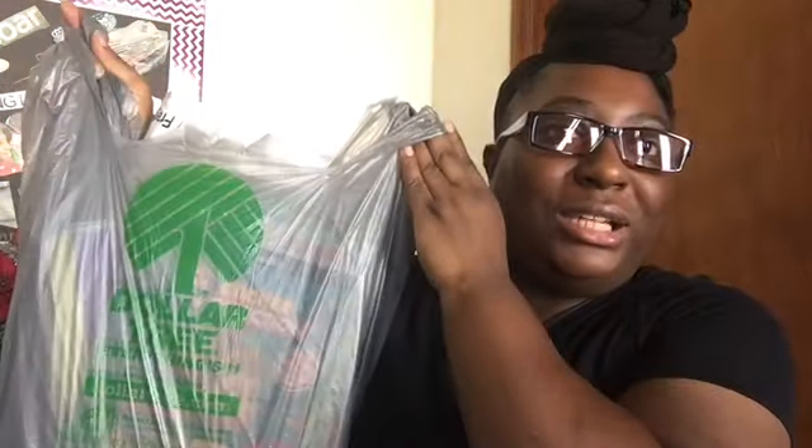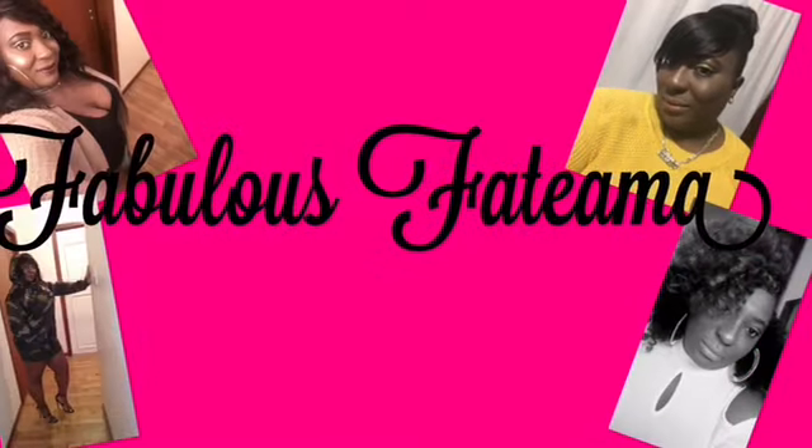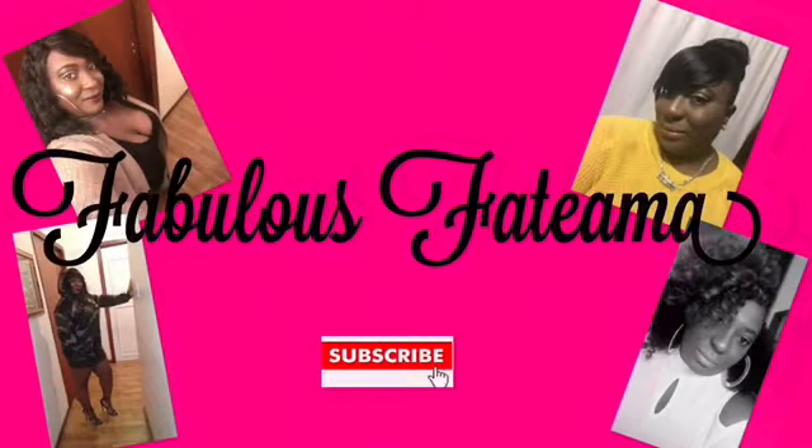Today we're going to be doing a little mini Dollar Tree haul. I just went out to get out of the house and picked up a couple of things. If you want to see what I have, stick around. Okay, let's get started.